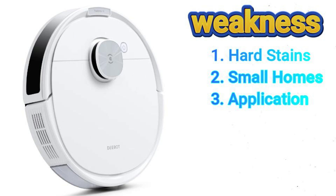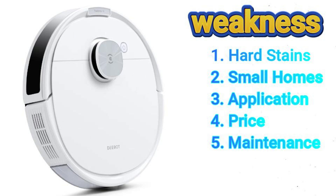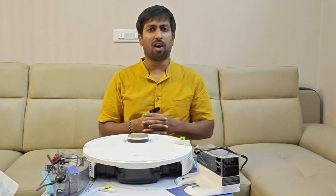Next, price — I feel the Deebot N10 is not competitively priced in the mid-range robot vacuum market. Under 25,000 would be a better price range; I got mine for 26,900. Finally, regular maintenance is required, including emptying the dustbin, cleaning the brushes, and washing the mop pad.